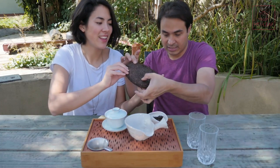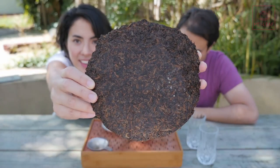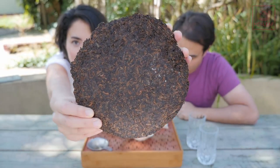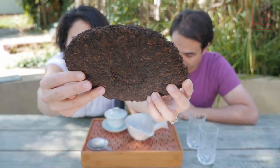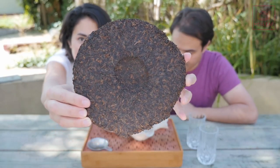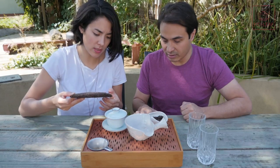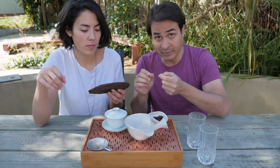Without further ado, let me show you this cake. It's a stunner — a really beautiful cake. It's got lots and lots of buds, really bud heavy, very high grade. This is Gong Ting grade tea.